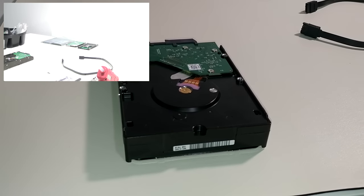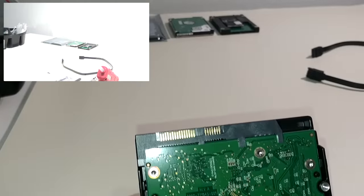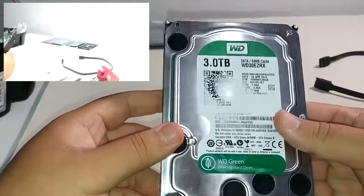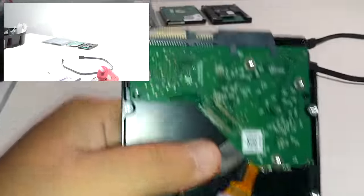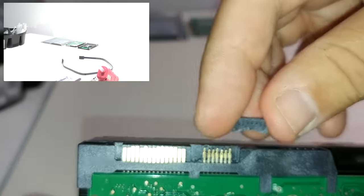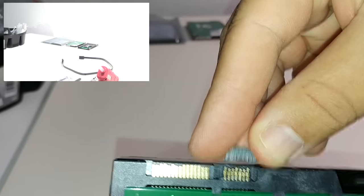This is G-Mart and today I'm going to be showing you guys how to repair the data portion of a SATA connector on a hard drive. This is a 3TB Western Digital Green Hard Drive. Here's the broken piece right here — it snapped right off the back. Good thing none of the pins broke.